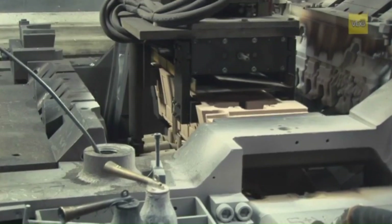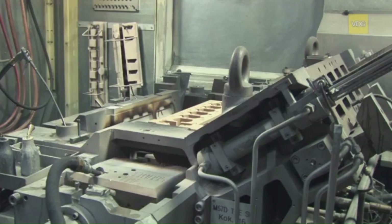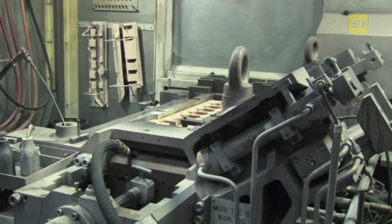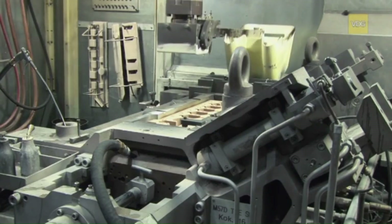After accurately placing the core assemblies inside the mold, the mold front and side parts are moved together and the mold is locked. Now the mold is ready for pouring the molten metal.